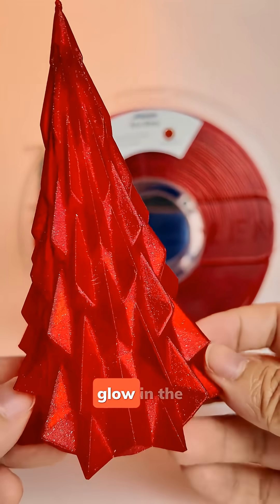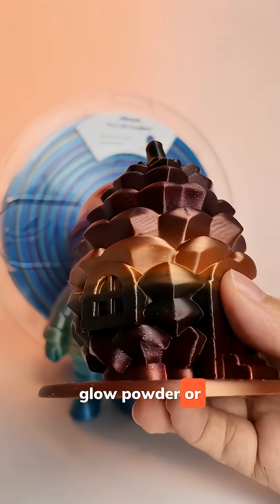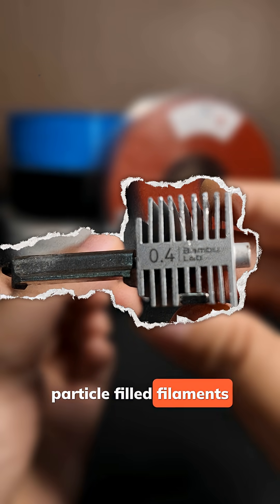Number one: filament choice. Filaments like shiny, marble, glow-in-the-dark, or wood-filled are beautiful, but they contain tiny particles like mica, glow powder, or real wood fiber. Therefore, a 0.4 mm or larger nozzle would be better when you use particle-filled filaments.